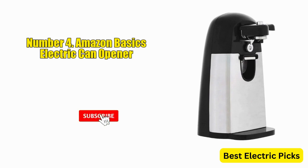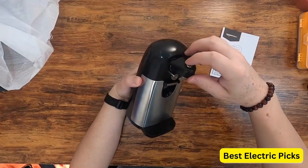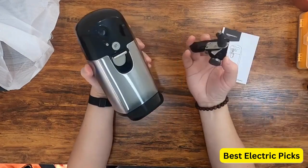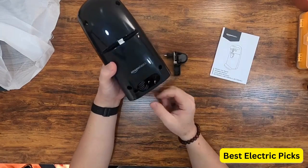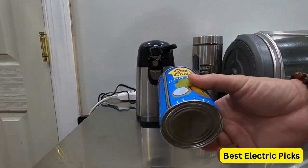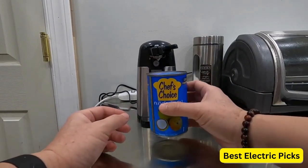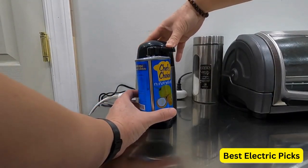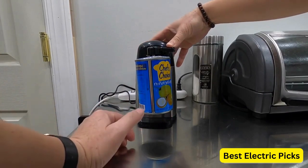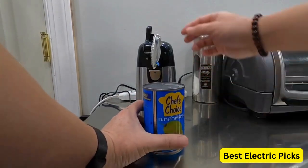4. Amazon Basics Electric Can Opener. The Amazon Basics Electric Can Opener is an affordable and reliable kitchen gadget. This electric can opener is lightweight and easy to use, featuring a powerful motor that allows it to easily open cans of all sizes. The sharp stainless steel blade quickly slices through the top of the can. The ergonomic handle ensures a comfortable grip and allows the user to open cans with minimal effort. It is also equipped with a built-in magnet that holds the lid in place after it has been opened, preventing messes in the kitchen.